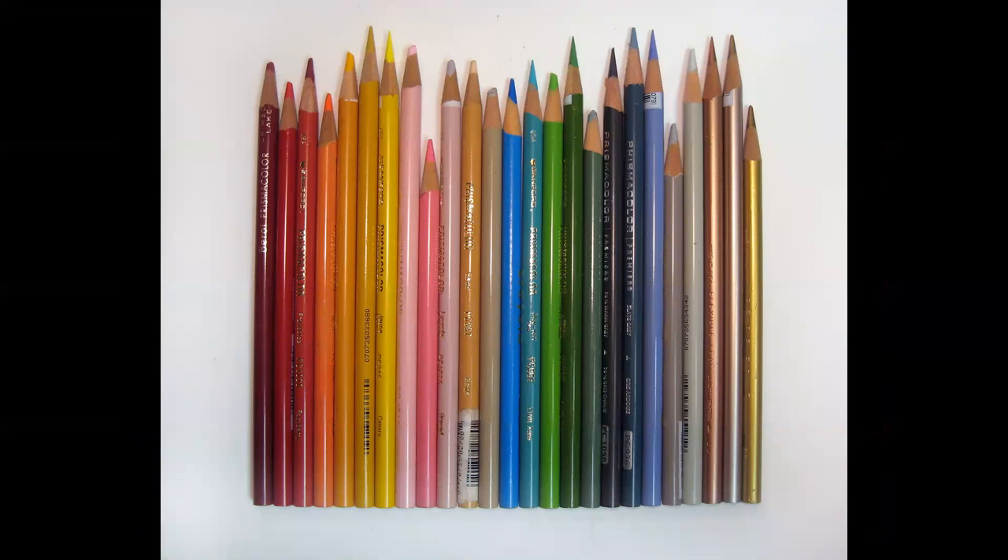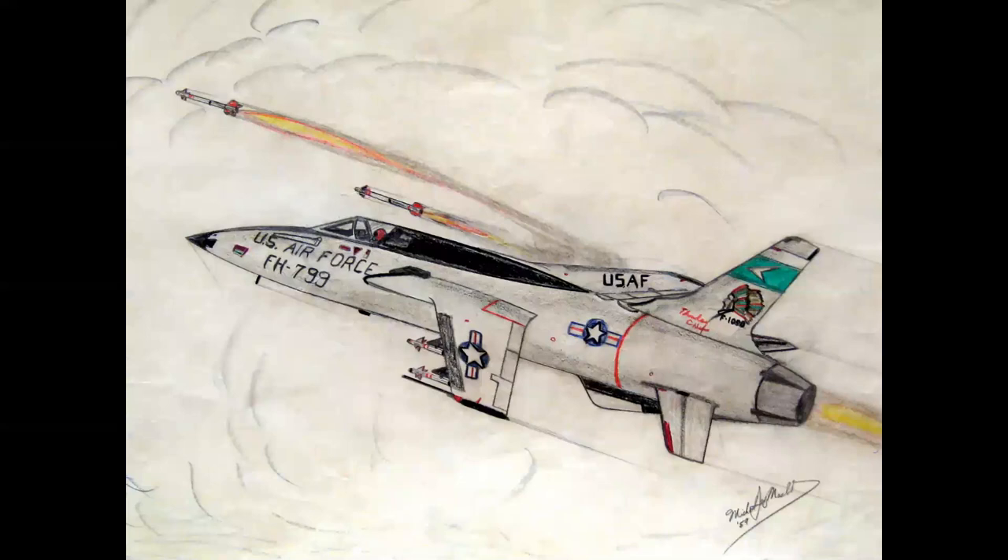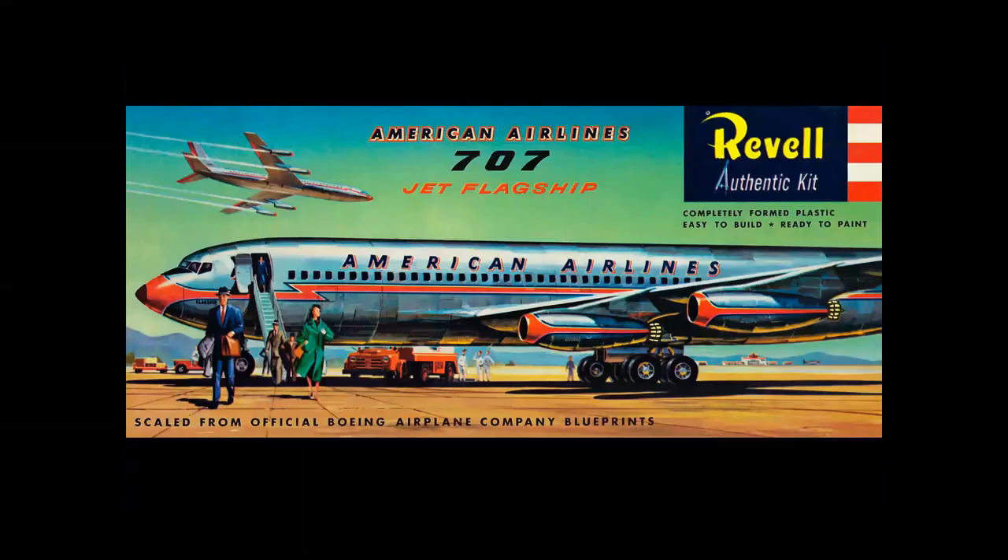This is what the pencils looked like — a selection of pencils. They began in my day as Eagle Prismacolor from England, then changed to the Beryl company — Beryl Prismacolor — and today they're Sanford Prismacolor, made in Mexico. These are the French curves I was referring to, which gave an artist the ability to have controlled curved lines. You can see the nose contours and compound curves on this F-105, made with the French curves — a much more controlled way of presenting the airplane.